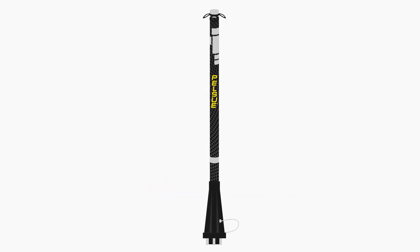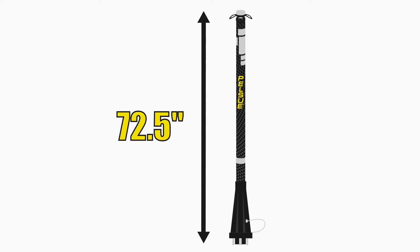When inserted into its base, the post reaches a height of 72 and a half inches.